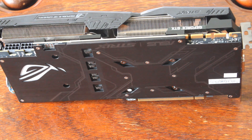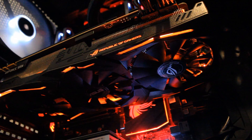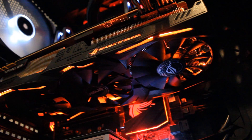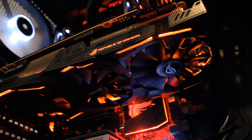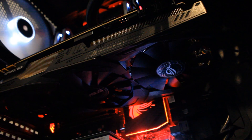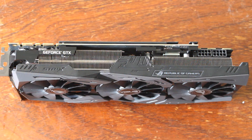It's also coming with Aura Sync RGB lighting, which makes it look nice on the front, back, and sides. That's great if you love RGB — it means you can match it with whatever your rig's lighting theme is. That's one of the best features of having an RGB graphics card, especially a color-neutral one like this.